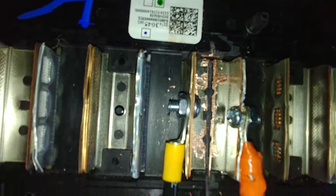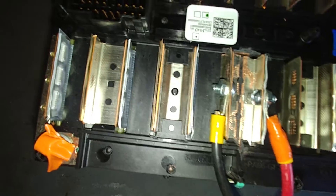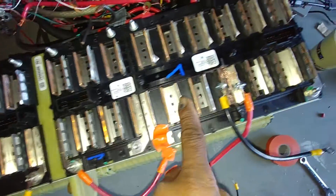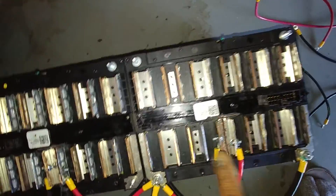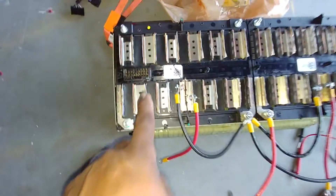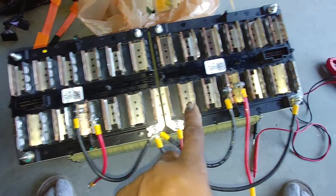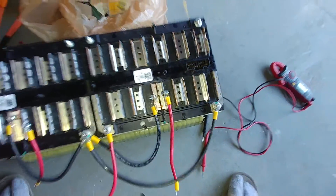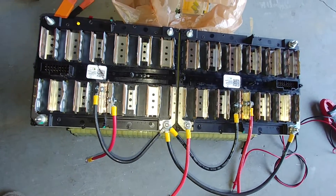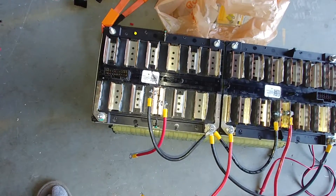I separated it right there, so I have one, two, three, four, five, six, seven, eight, nine, ten, eleven, twelve, thirteen, fourteen, fifteen, sixteen — so I have 16 24-volt batteries right here. This is a 16 kilowatt-hour Chevy Volt battery.